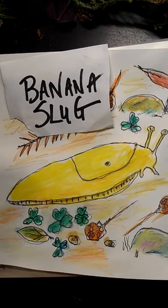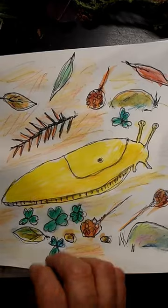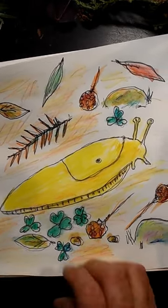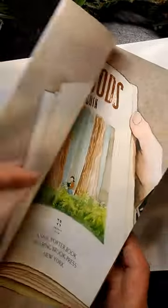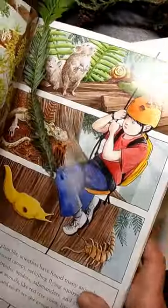We're going to draw a banana slug today. We're just going to be drawing a banana slug on the ground around the redwood forest, on the ground where things have dropped. I want to show you a picture. This is one of my favorite redwood books. It's by Jason Chin and it's about a little boy who learns about the redwood forest and magically comes into the forest and learns about some of the wonderful mysterious things that happen in the redwood trees.